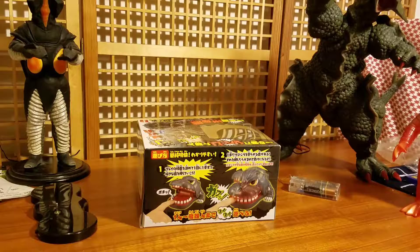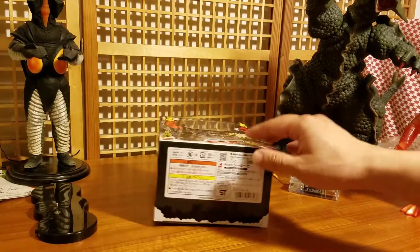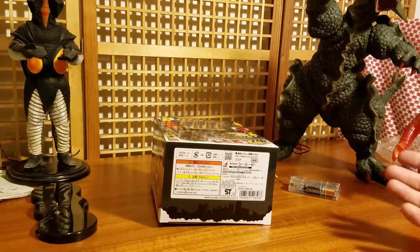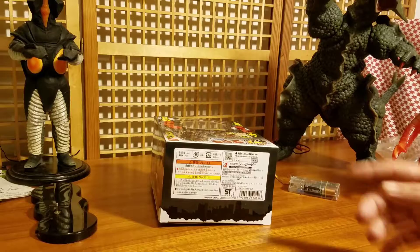I think they have a lot of fun with it, and each one gets one try to see if they get chomped by this Godzilla figure. The funny thing about this toy is it's not expensive — it's really cheap and it's very good.